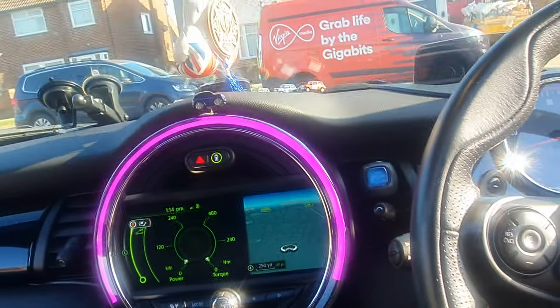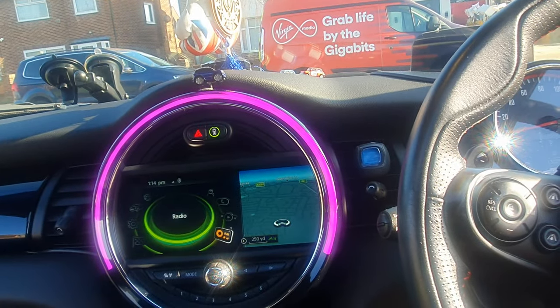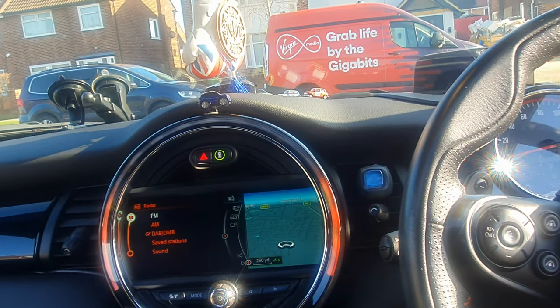The car is fully loaded. Let me put some music on — it sounds absolutely the nuts.